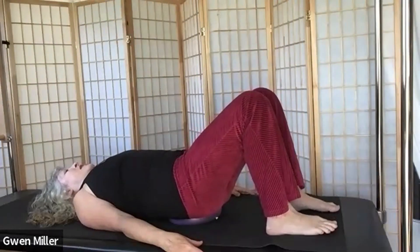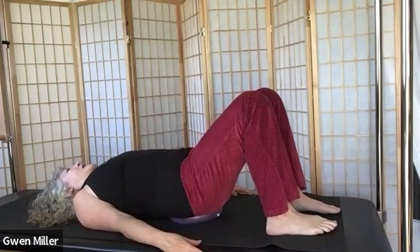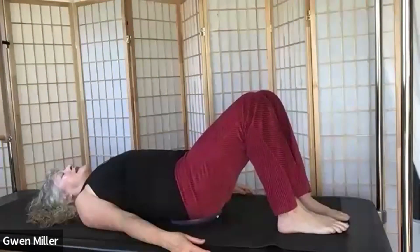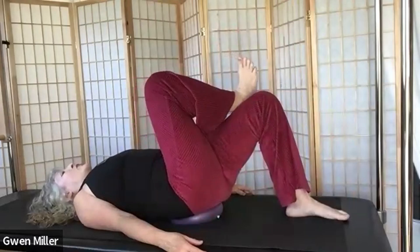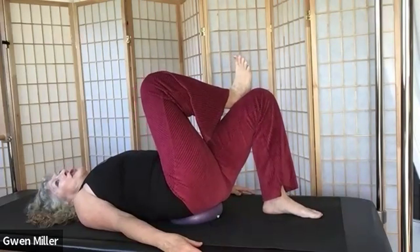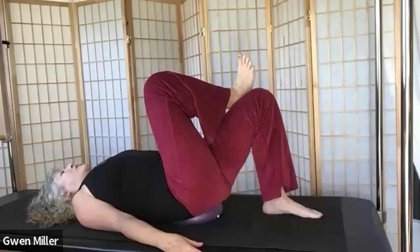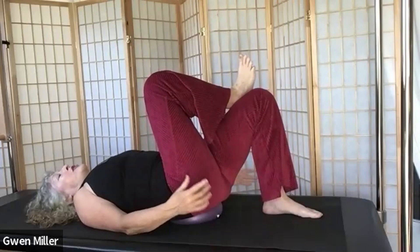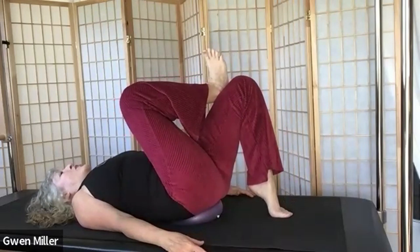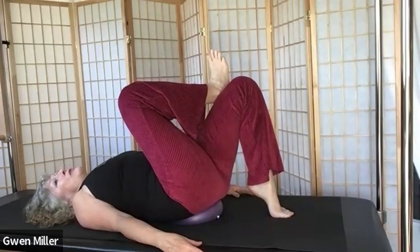Set your hips down on the ball and wiggle your hips back and forth. Arms relaxed and down, neck nice and long. Let's cross your right ankle above your left thigh and move into a figure four stretch. If you don't feel a stretch just keeping your left foot on the mat, bring it a little closer and lift up onto your toes. If you still don't feel a stretch — congratulations, you probably don't need it, and that's actually a good thing.